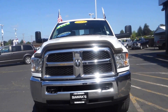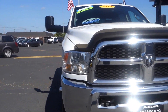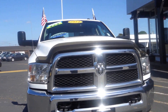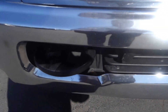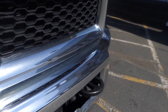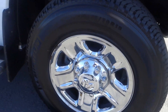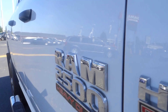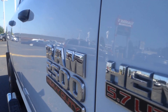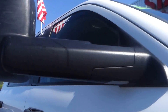This is a 2014 Ram 2500, or three-quarter ton. Up here in the front you got two tow hooks. It comes with alloy wheels, running boards, and it is a Ram Heavy Duty three-quarter ton 5.7 Hemi. It also comes with tow mirrors.